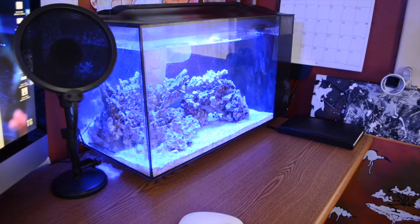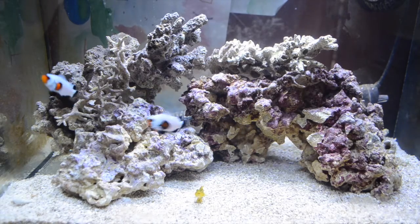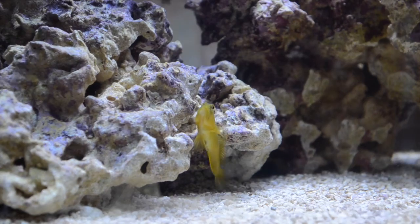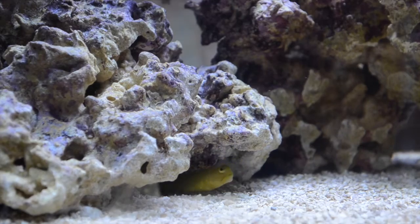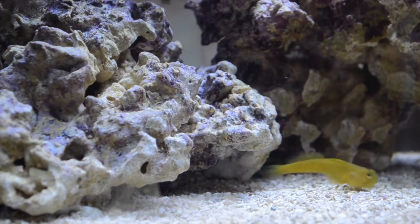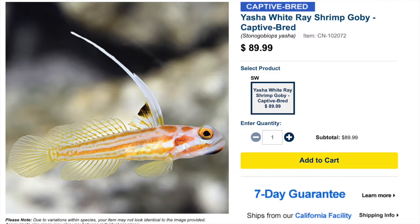What's going on guys, Jeff here and we got a brand new video for you. I told you we're going to be getting back into some basics. Here's some old footage of my nano tank, and the reason we're showing you some nano tank footage today is because we're going to be talking about the top 10 saltwater fish for a nano reef tank. If you are new to the channel, make sure you hit that subscribe button and the bell so you can be notified every time I upload a new video. Let's jump into our top 10 saltwater fish for a nano reef tank.